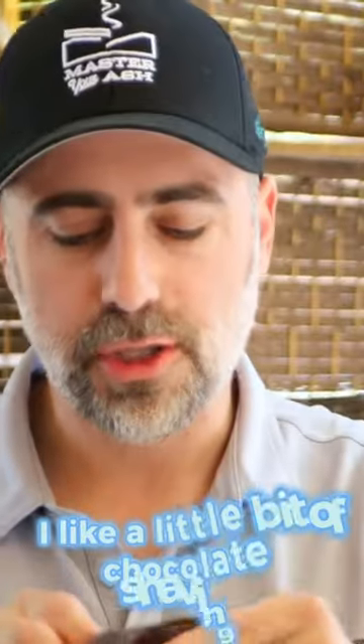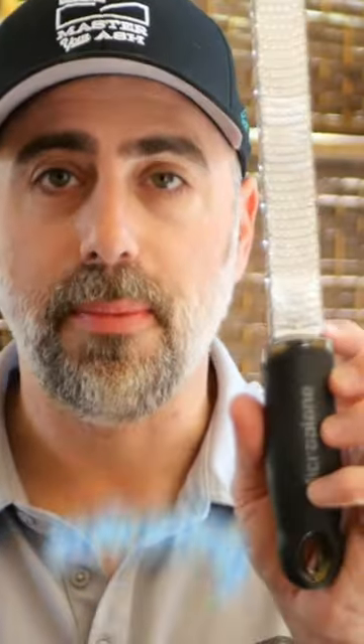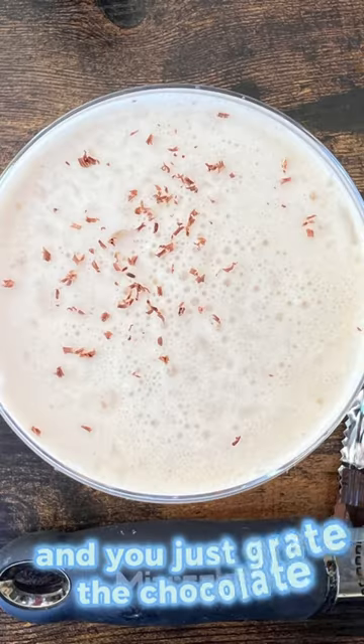I like a little bit of chocolate shaving on top of my Brandy Alexander, but you could also use sweetened coffee grounds. Grab a nice little microplane, or almost like a cheese grater, and you just grate the chocolate right over the top. Cheers.